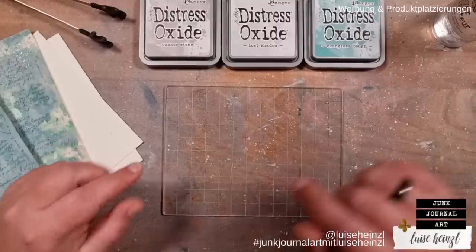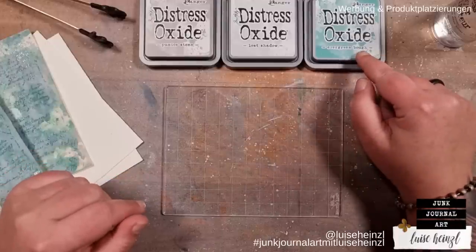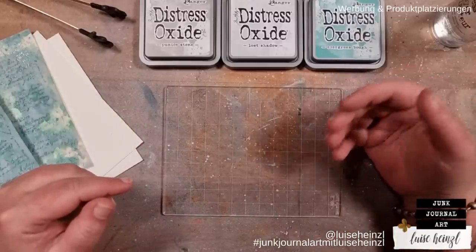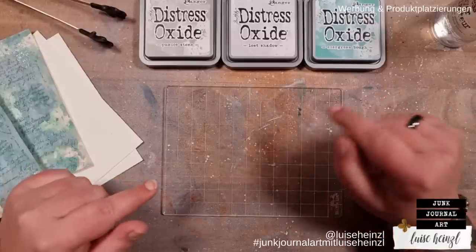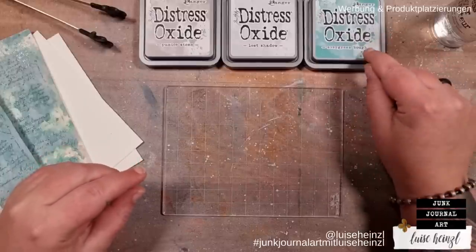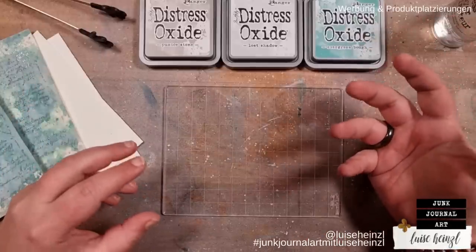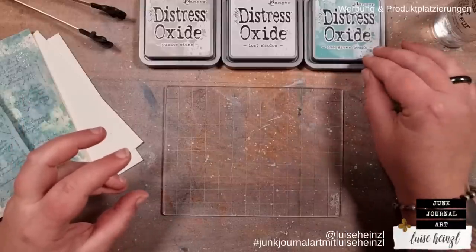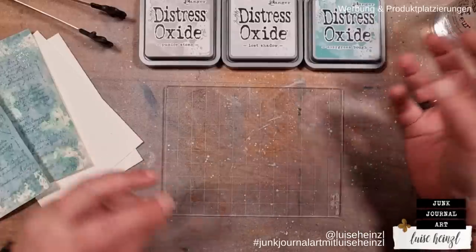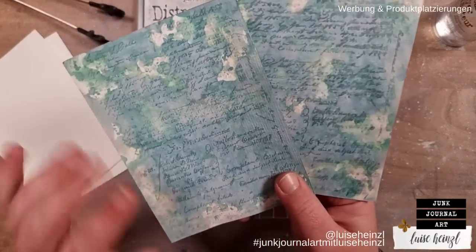It takes a little bit of time because we need some drying time in between, but it's really easy and especially fun. Some of you have already used the distress ink pads in the past for a very long time and now you want to buy distress oxides as well. Some of you have a problem getting out everything this medium can do — especially with the oxide effect — getting the full potential of this medium.